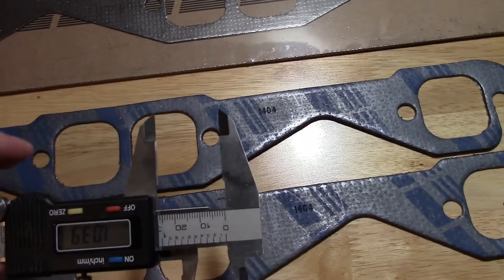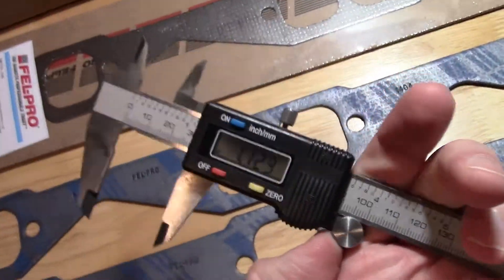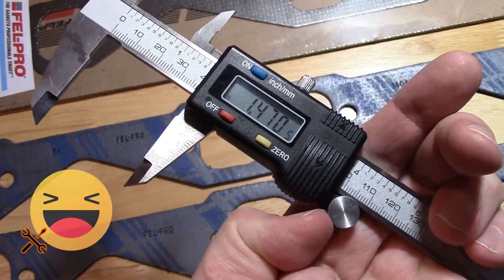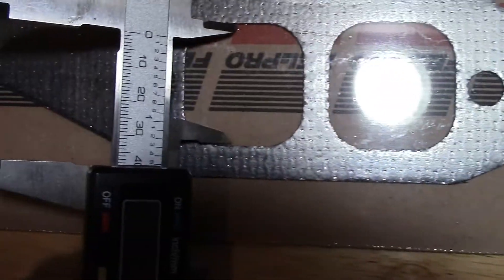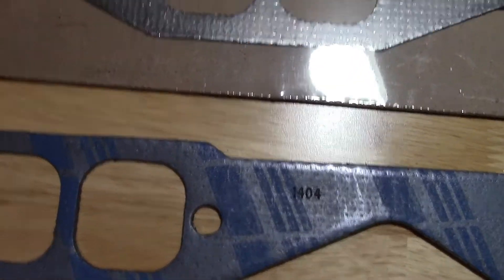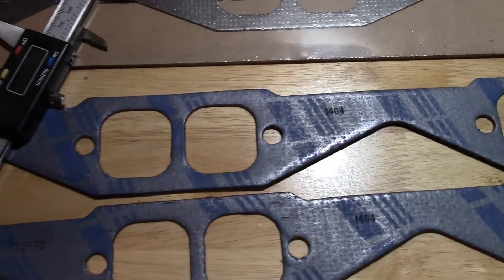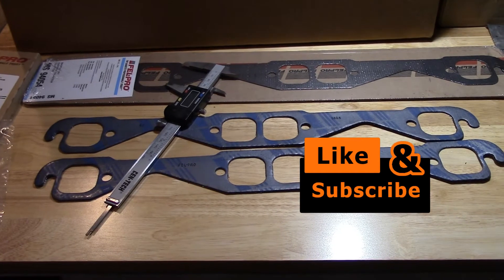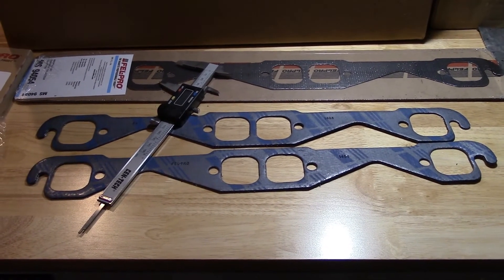1.5 inches — you can see for yourself, 1.5. Anyways, there's that. I've been working on some other review videos and I want to upload something, so I hope this helps. Thanks for watching, keep it real.